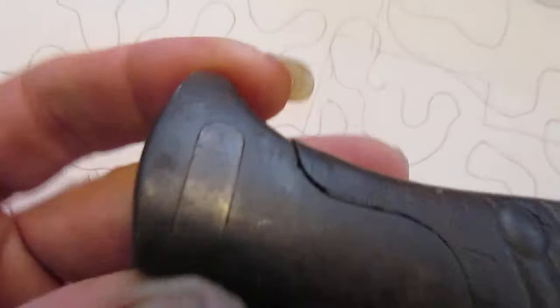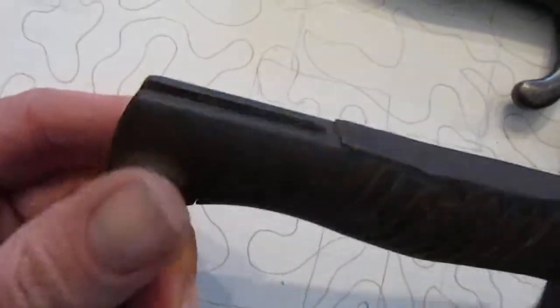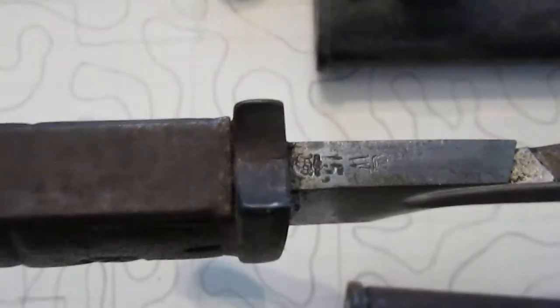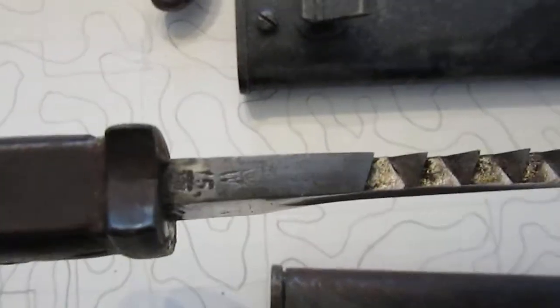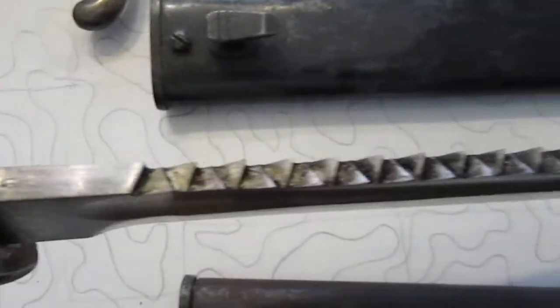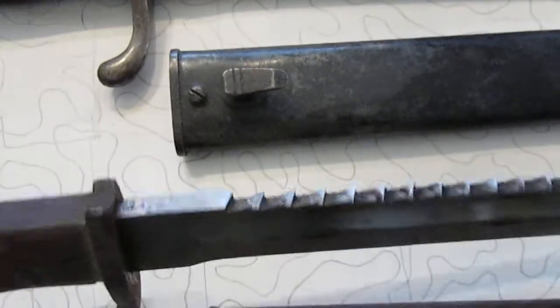You can look on the hilt here — if it doesn't have the little king with the hat, the king sign with the hat, you know it's not an authentic one. It's got them in several places on there, as well as the date on the spine. If you've got a sawback bayonet and the date on the spine is after a certain date — you can look it up — and if it's made after the date they stopped making them, then obviously somebody put those teeth on there.